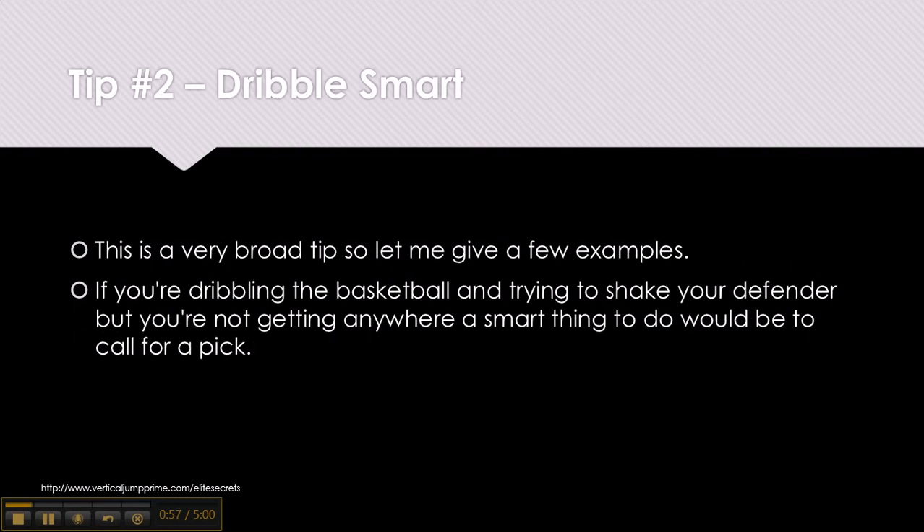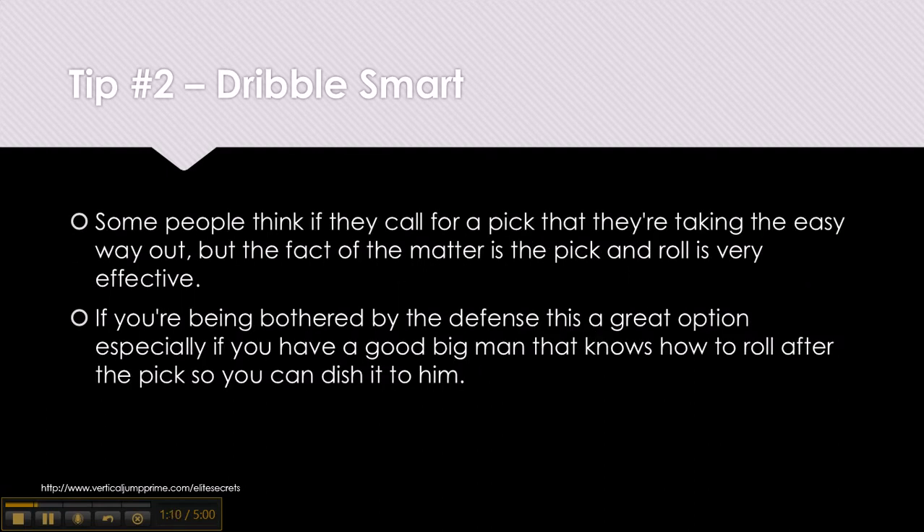Tip number 2: Dribble smart. This is a very broad tip so let me give you a few examples. If you're dribbling and trying to shake your defender but not getting anywhere, a smart thing to do would be to call for a pick. Some people think calling for a pick is taking the easy way out, but the pick and roll is very effective. If you're being bothered by the defense this is a great option, especially if you have a good big man that knows how to roll after the pick so you can dish it to him.